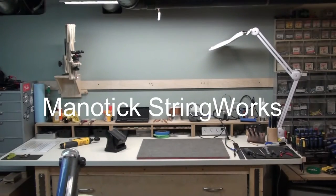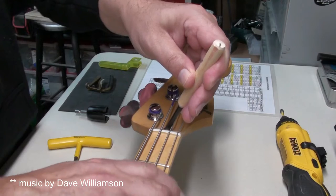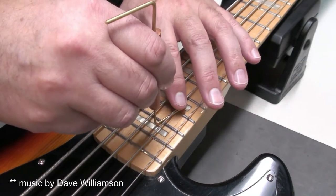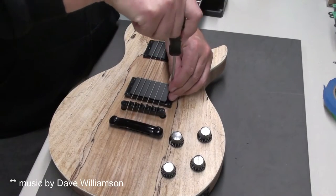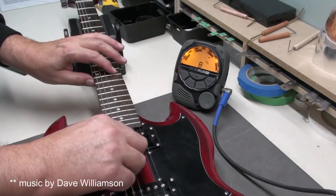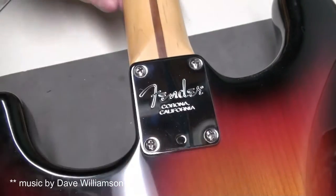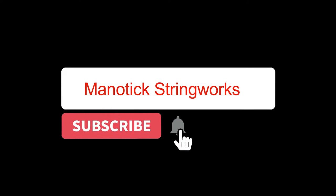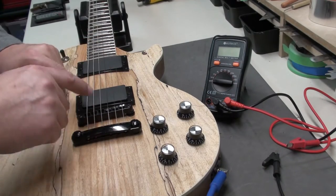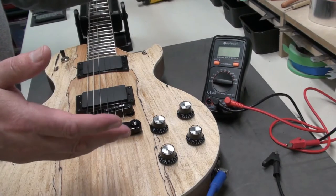Welcome to Manitix Stringworks. Hey there, I thought we would talk today about how to measure the resistance of your pickups using a multimeter. It's pretty easy to do. Why would you do it?